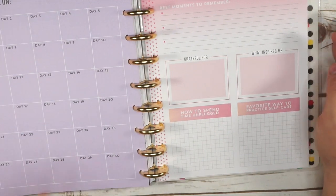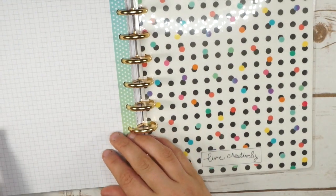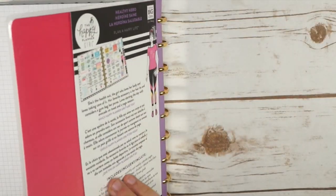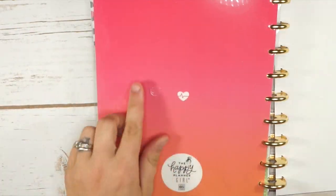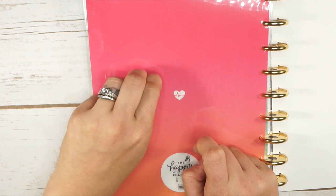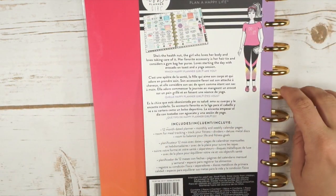That is what this Healthy Hero planner looks like. The inside back cover mirrors the front, and the back cover has a little heart with a heartbeat on it, which is super cute.